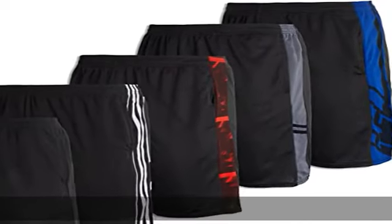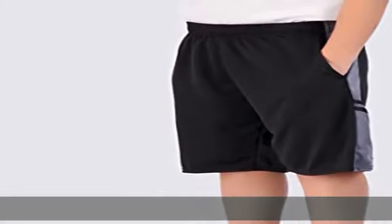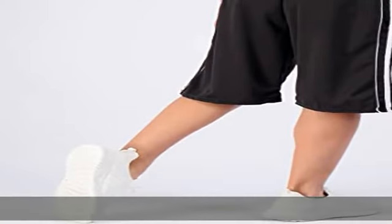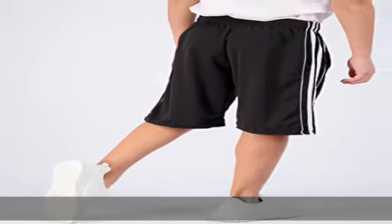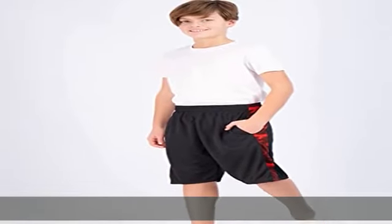100% polyester imported drawstring closure mesh active shorts, perfect for running, basketball, lacrosse, soccer, or just everyday loungewear. Stretch waistband with internal drawstring for a comfortable fit. Nine inch inseam. Smooth, lightweight, fast drying, breathable mesh for superior performance.